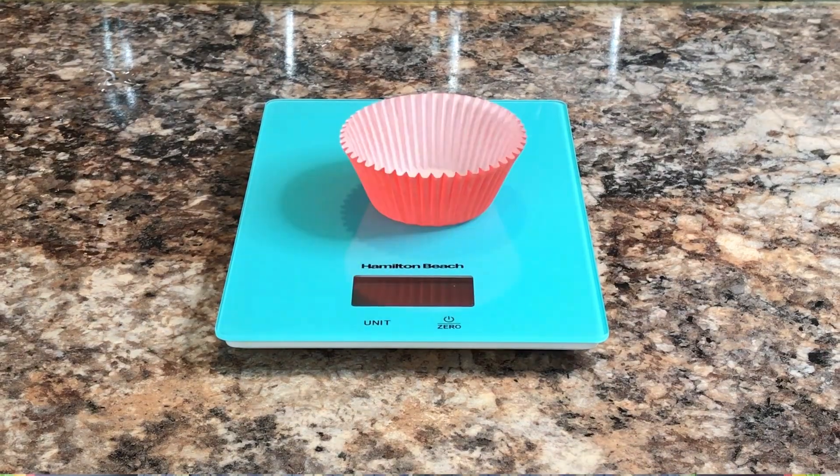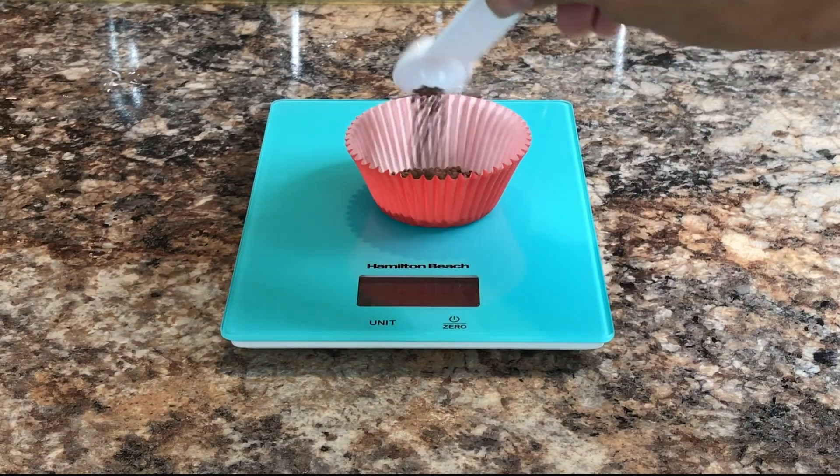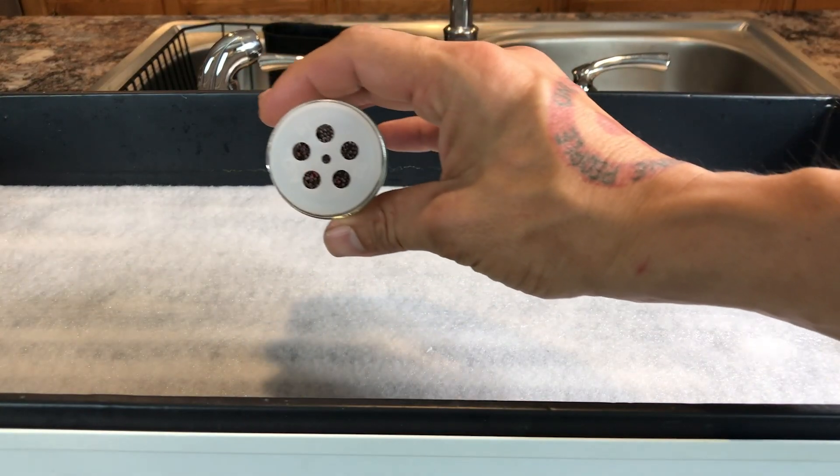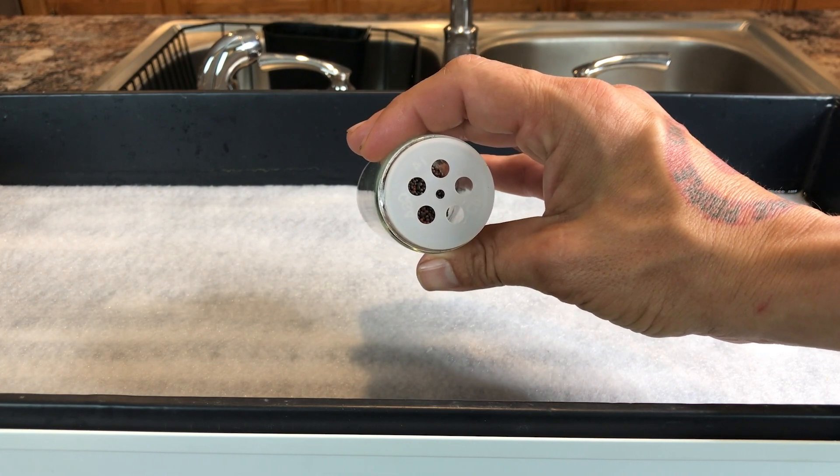First, we get a kitchen scale and something to hold the seeds. We are weighing up 28 grams, which is one ounce of seeds. The next step is to place all the seeds inside the seed shaker or your season shaker.